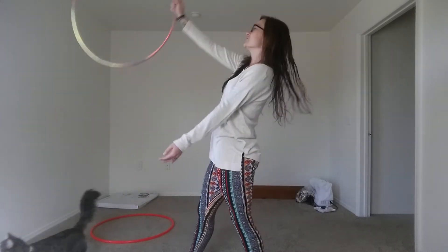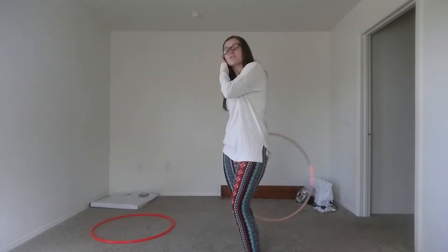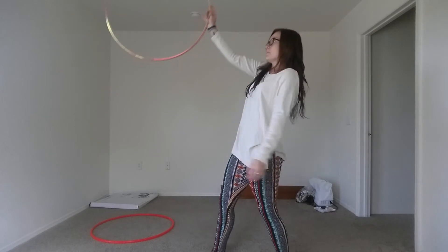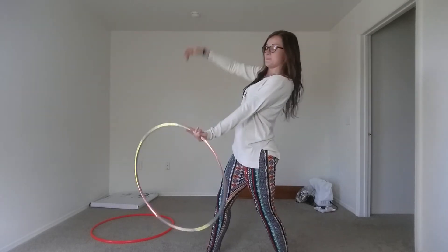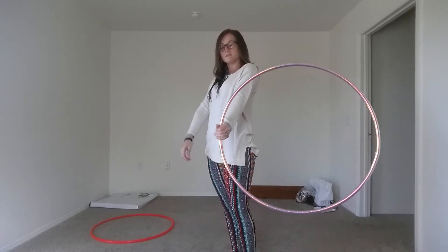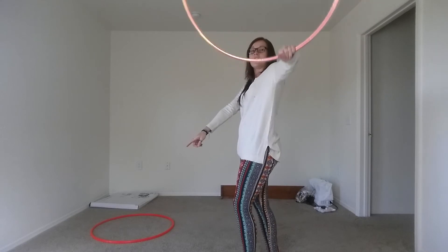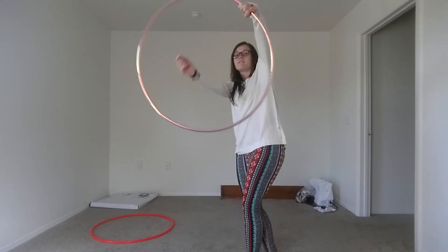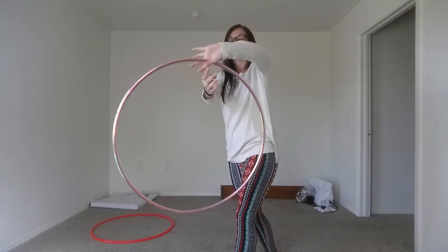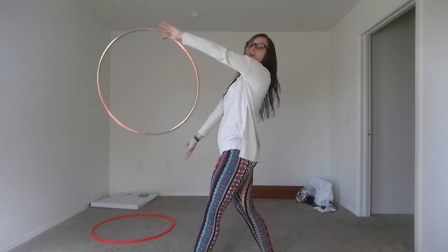If you want to do a continuous K roll, it's pretty much the same motion. You drop it, and when you catch it with your left hand, you bring it up and around — your thumb will be facing that way — then bring it all the way up and your thumb will be facing the other way. You do the same thing: let it drop between your thumb and pointer finger, and keep your other arm down.